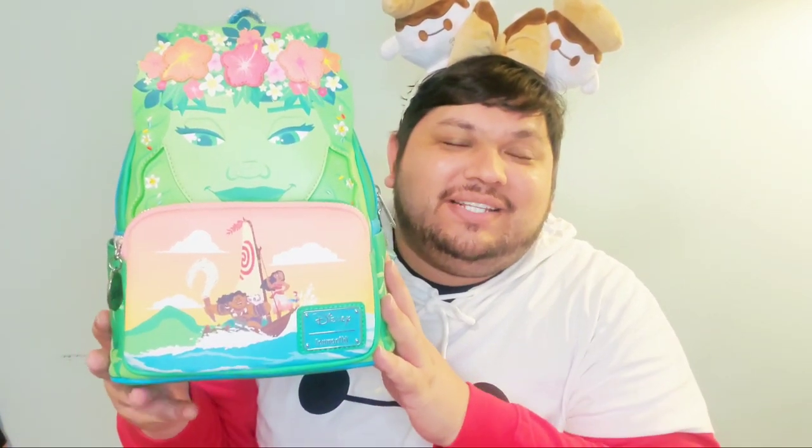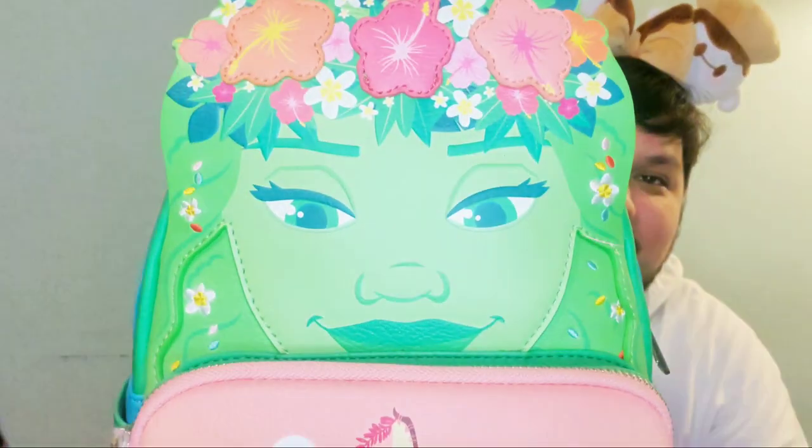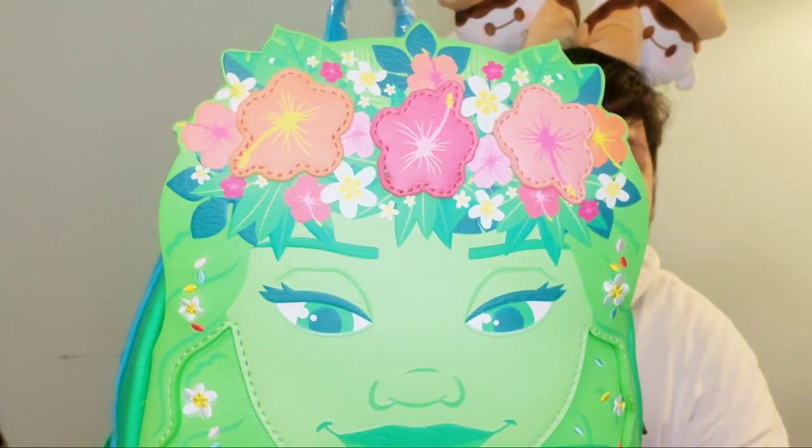Another princess I'm obsessed with is Moana. This is the Te Fiti bag — a Toys and Fun exclusive. When I was working at FedEx, my first job when I moved to New York City, I remember being on my break scrolling and seeing the pre-order for this bag. Green is my favorite color, so this Te Fiti really spoke to me. Just look at her face — so beautiful, a gorgeous goddess. I love the flowers in her hair.